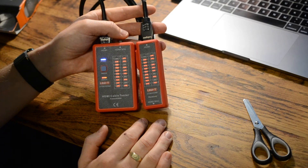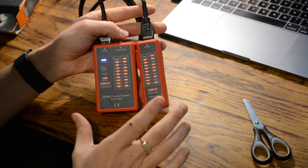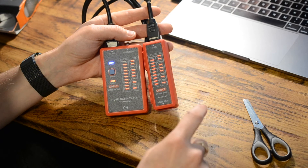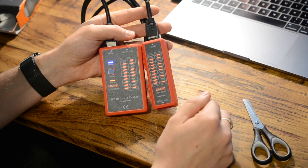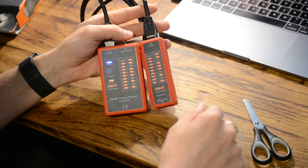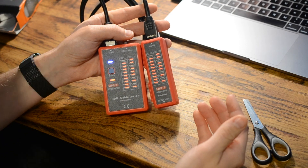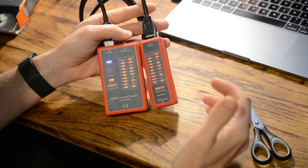If all lights are good, you've got a good cable. I hope this video has been of benefit. If it has, hit the like button and share it with others who might benefit. Subscribe to the channel and hit the notification bell to get regular weekly tool videos. There's also an Amazon shop linked in the description where you'll find this product and many other tools I regularly use.